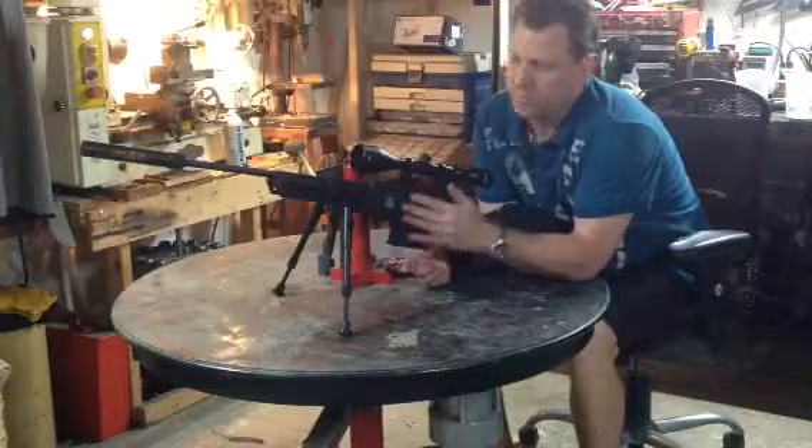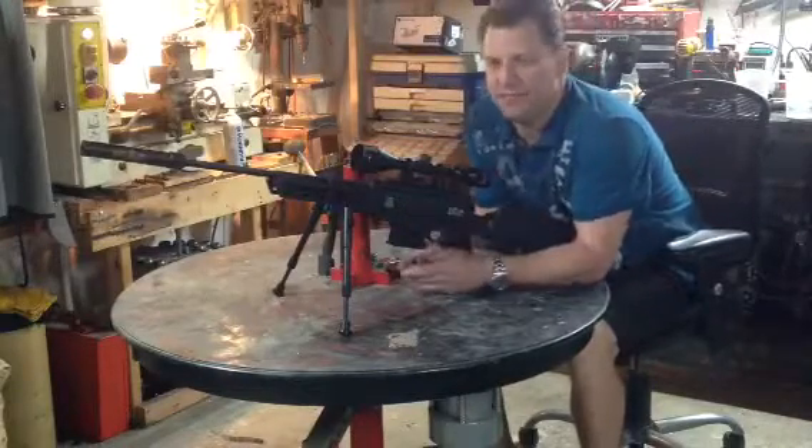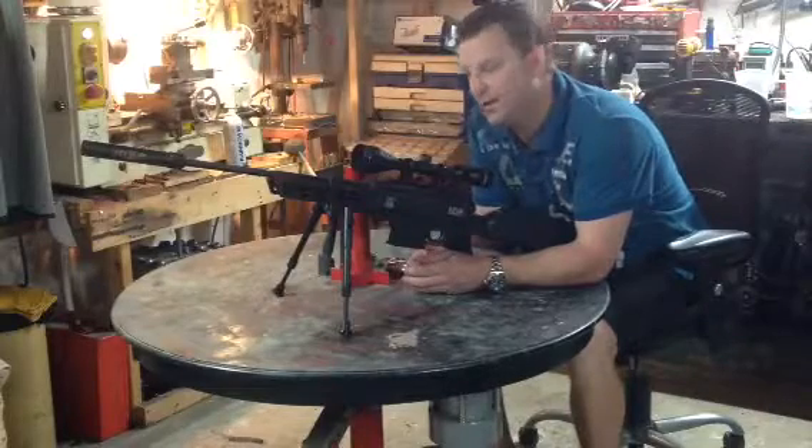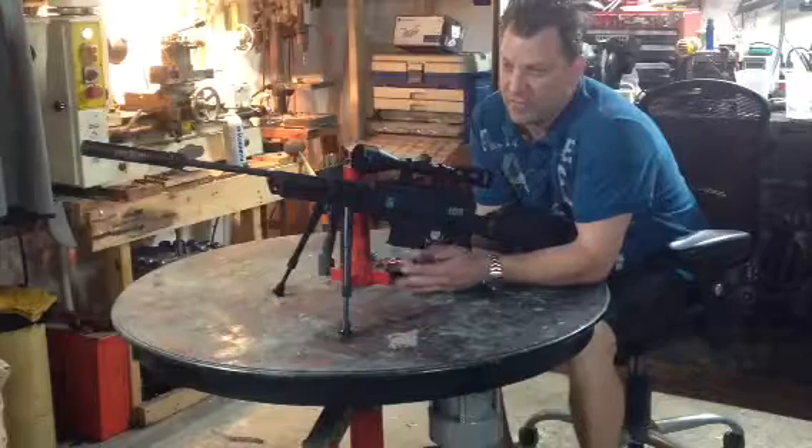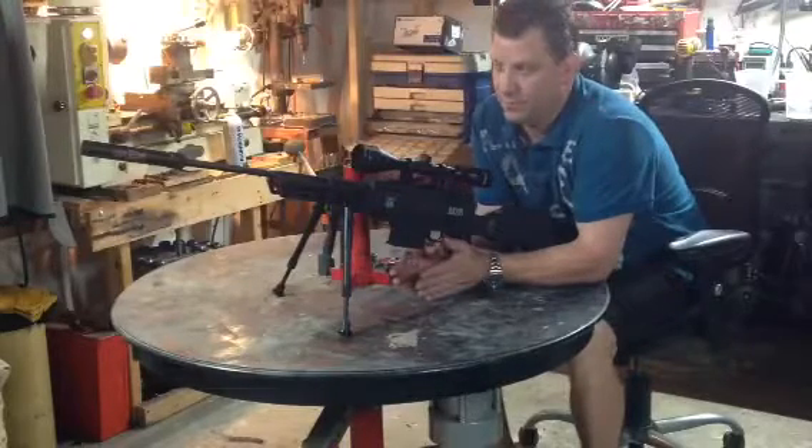I bought this gun on eBay. It was $79 — I think it was $10 to ship — so for $80, I have an amazing rifle.